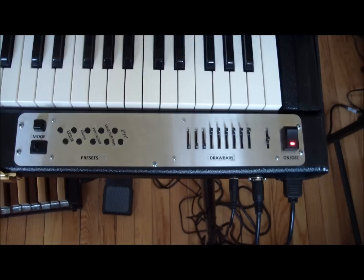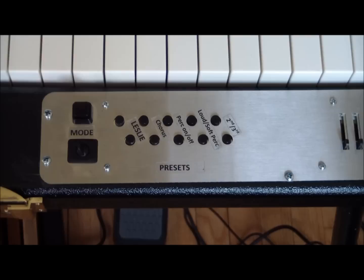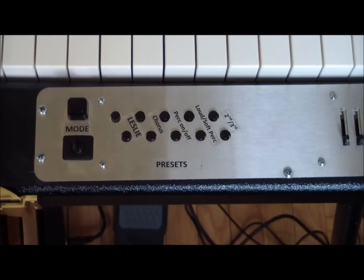To the right of that we have an on-off switch, and on the left side we have ten preset buttons which function in two different modes. Here on the left side of the control panel, we have our ten preset buttons, a mode switch, and a program switch.